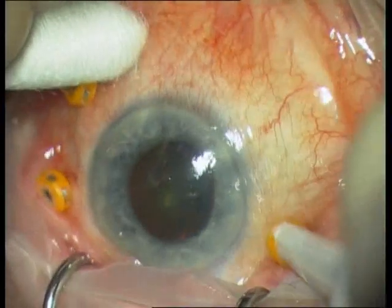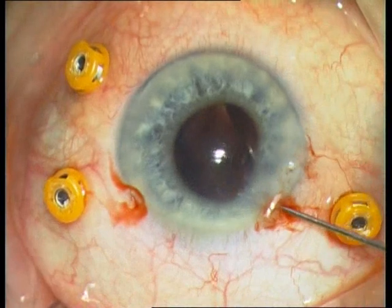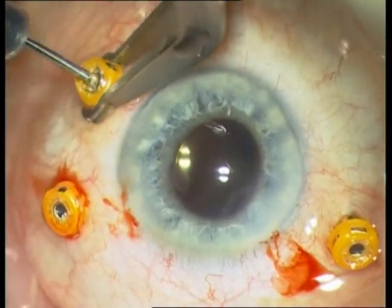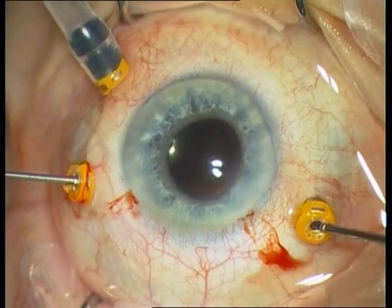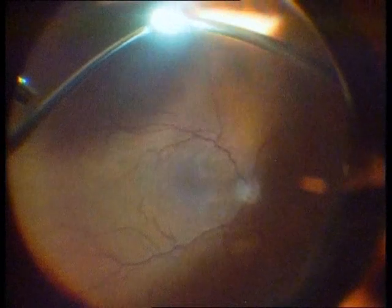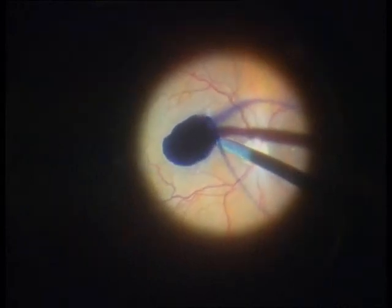I will start with a video about a membrane peeling, a phacal bichectomy. The surgery is completely unspectacular, and this is what makes this video special — I will show in a moment the technical details, which are very special. This is a cortectomy with staining using membrane dual.